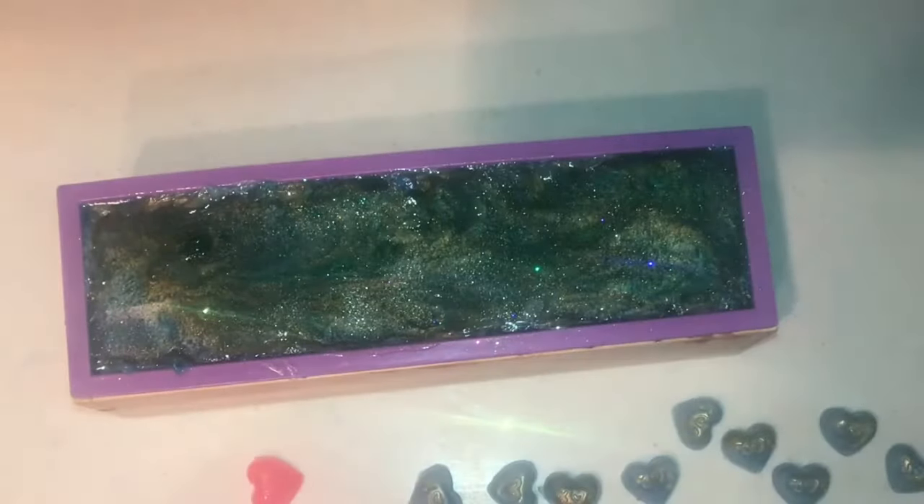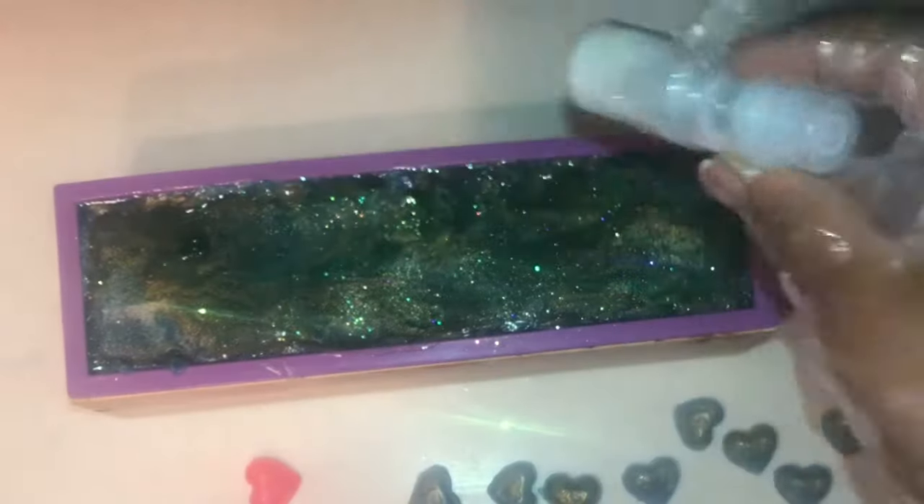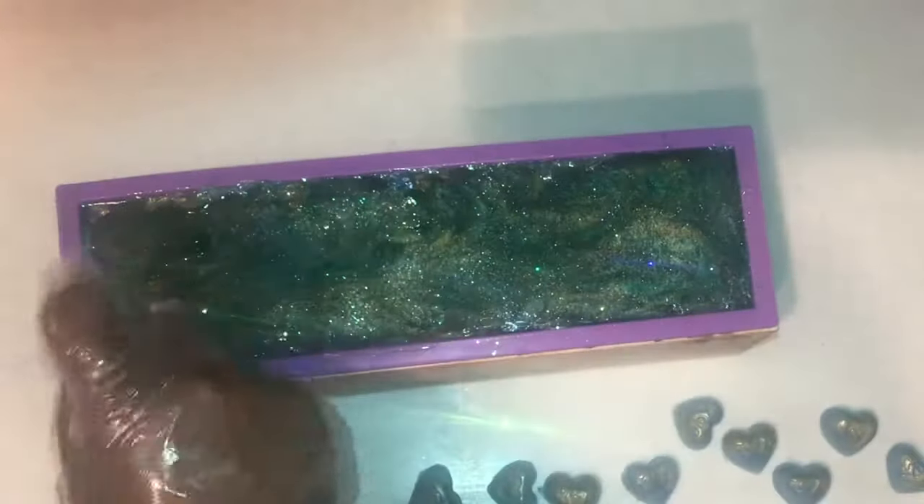I ended up mixing up additional colors like white, pink, and gold — I wanted to add some flair to the soap. And I decided to add some sparkly mica and some heart embellishments.